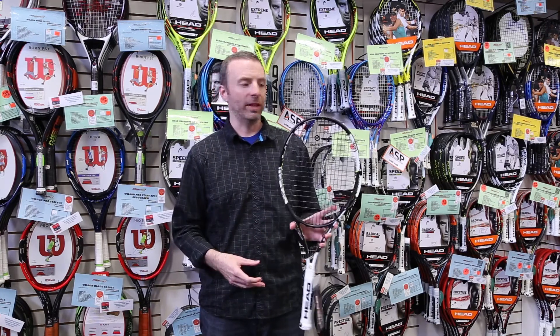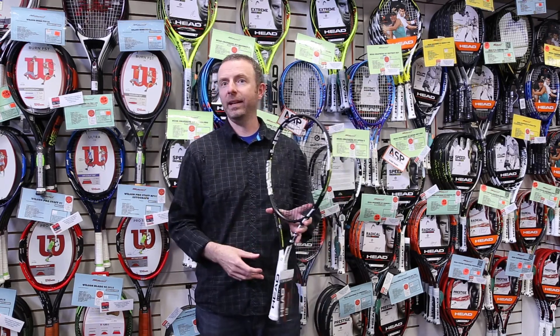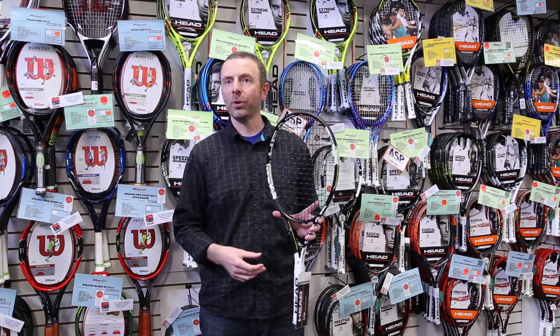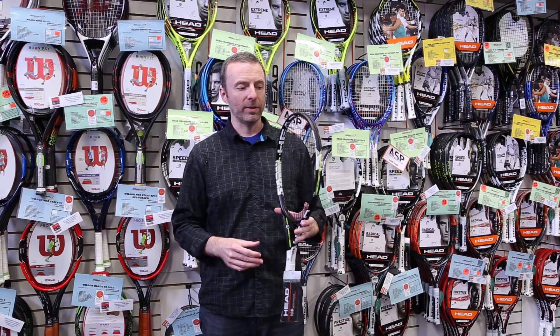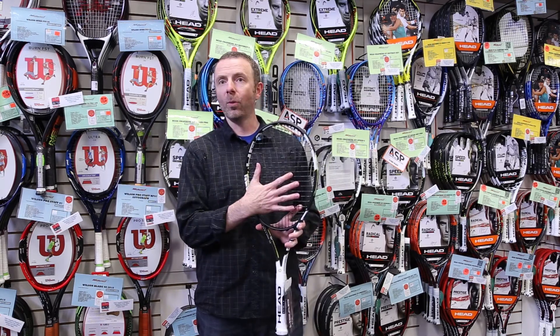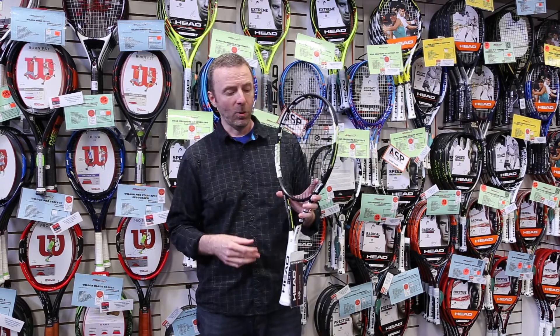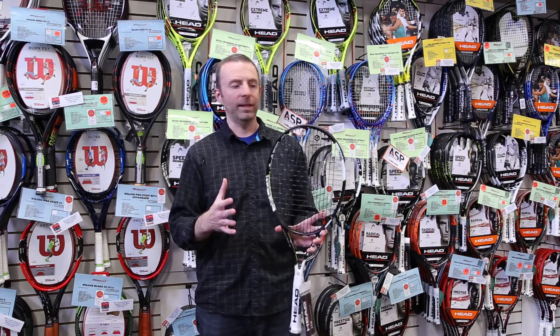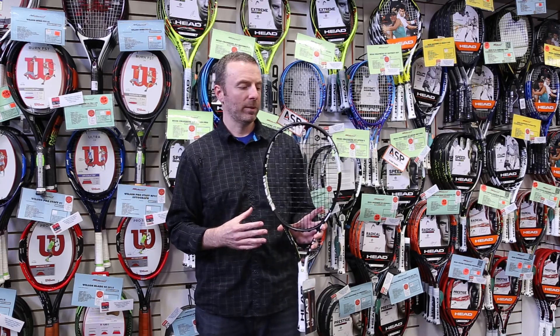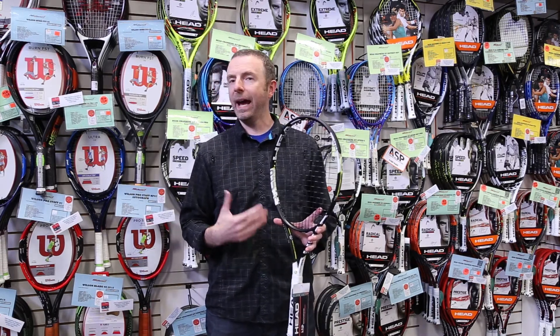HED actually gives you the option to string this racket in two different variations. The interesting one is that you can put in a 16x16 string pattern, so it's a more open string bed that allows for more string movement — that is the default grommet set installed in this racket. So you can either do the more open 16x16 or the traditional 16x19. It's a really great overall player spec with a 22mm beam, and it's about half an ounce lighter.